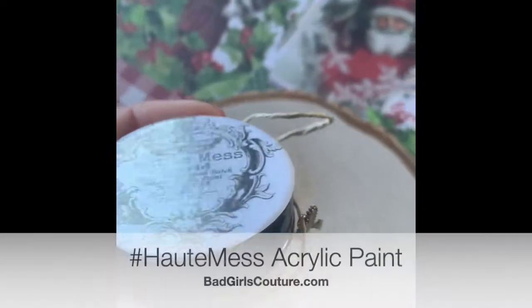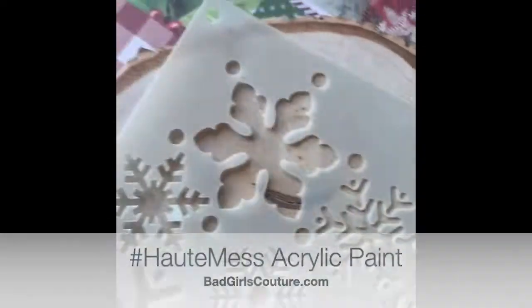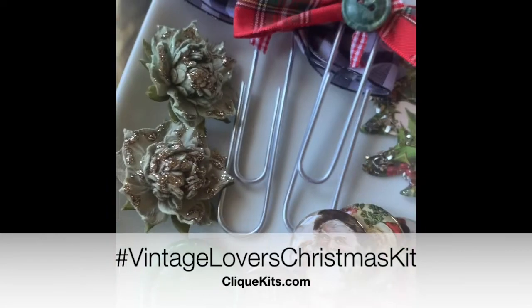I'm showing you what I'm going to be working with for my project. I'm making a little holiday home decor sign out of a wood round that I found at Goodwill, actually. But you can get them at any craft store.